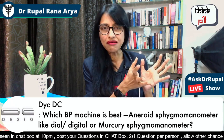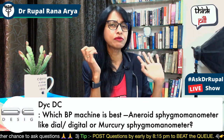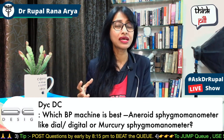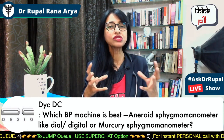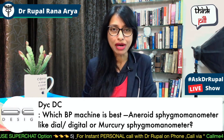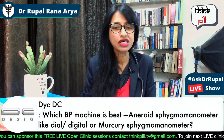The disadvantage of the digital BP monitor is that it needs to be charged and requires a battery. But if you are at home, I again say that you can buy a digital BP monitor. It is one of the best instruments to keep at home.